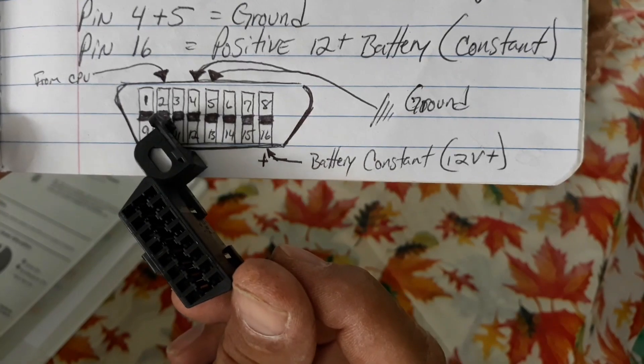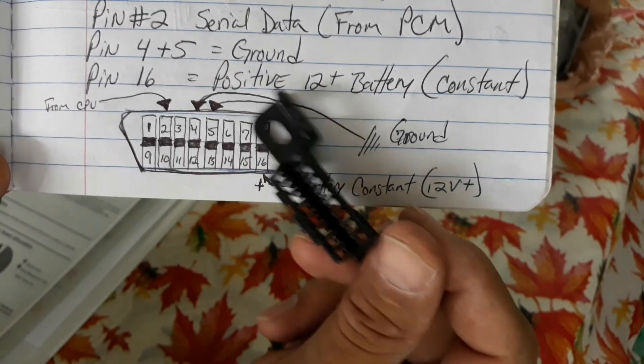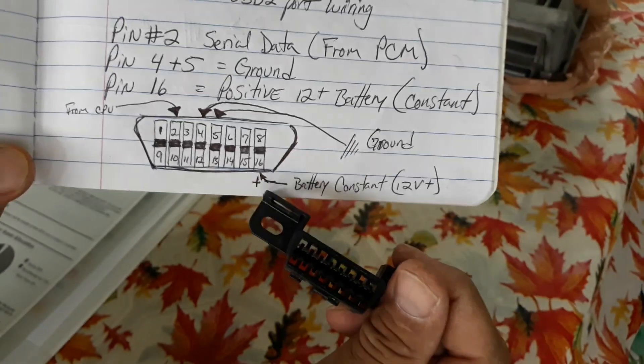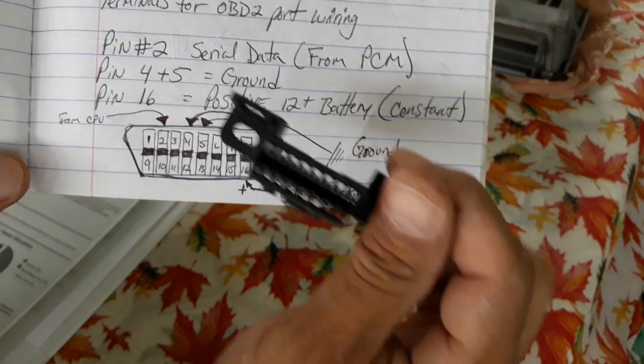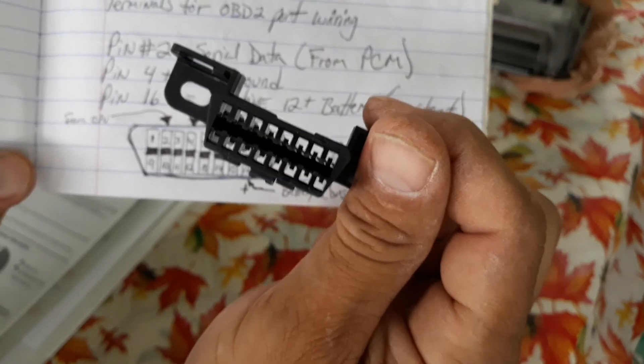And from the computer it's going to be on number 2. And that's all I'm going to do. I'm going to get all the wires from the harness, plug them in the back of this, and then my positive and negative is going to be from my plug that's going to be going on to the wall. So that's what I'm going to do.